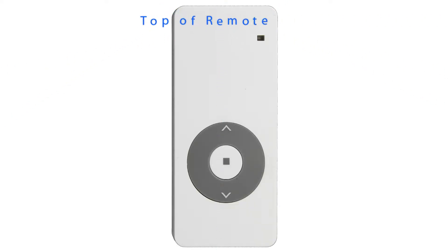Your remote control has three buttons: up, stop, and down. If the battery is installed correctly, the red light in the upper right corner of the remote control should illuminate when you press the stop button.